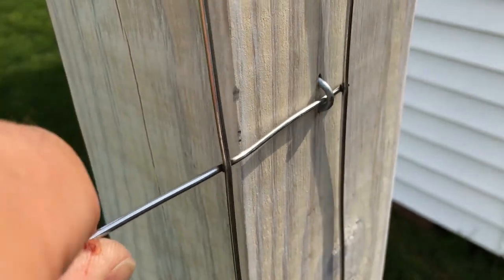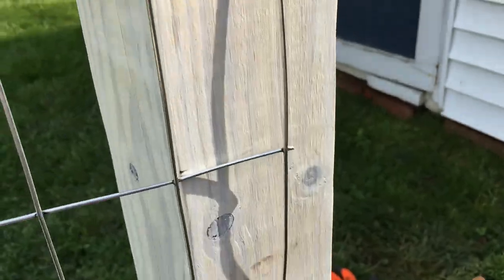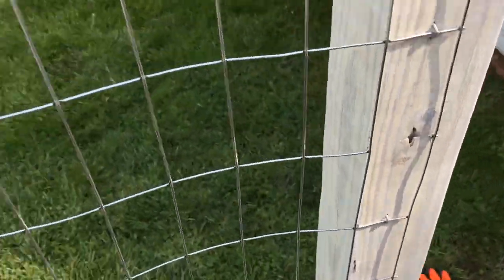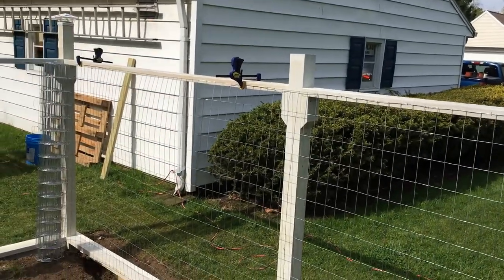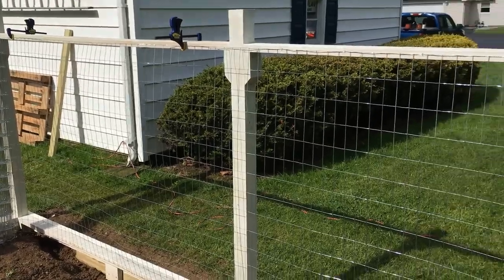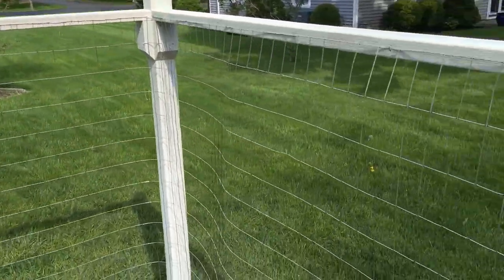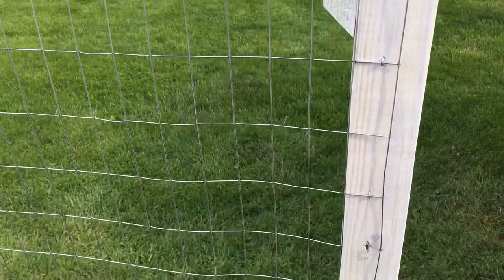Once I get it in the right spot, I'm going to go back through and pound all those in. Another thing I'd recommend is use clamps to hold it up at the ends — that'll make it a lot easier and you won't have to wrestle with it as much. I've got to pull this tight and get those waves out; I worked too hard on this to make it wavy.